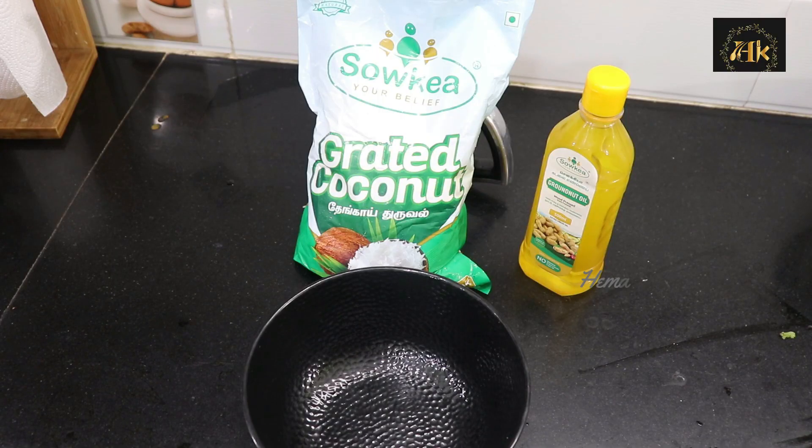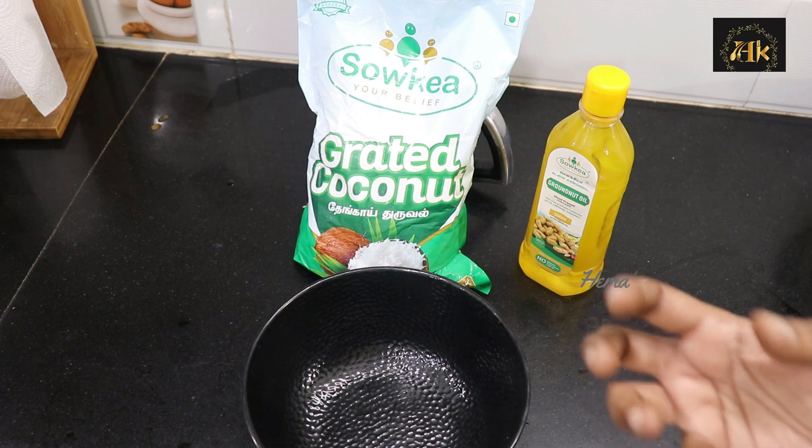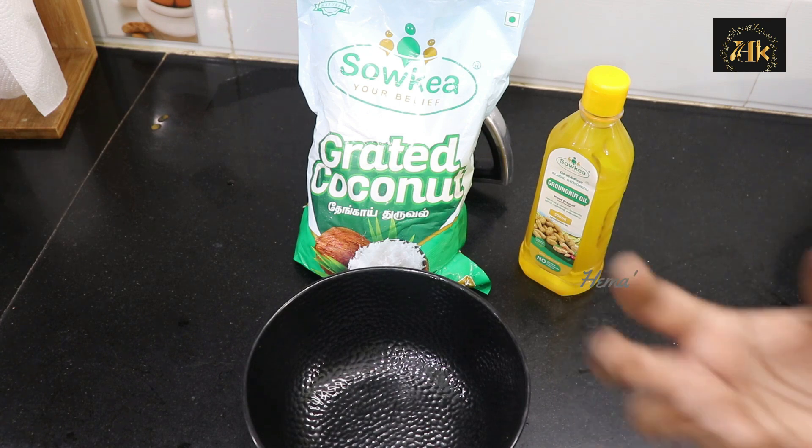Now let's do a snack recipe. This is a Gujarati snack — simple grated coconut balls.